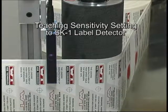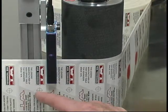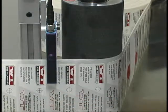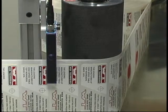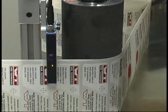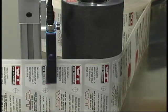I'm using a model SK-1 sensor to count labels on this machine, and it's looking for the gap between the labels right in here. Right now I'm on a label, and when I'm on a label there is no light showing in the indicator light area. But as I come onto the gap, that green light turns on, and as I go past that gap the green light turns off again because I'm back on the label.